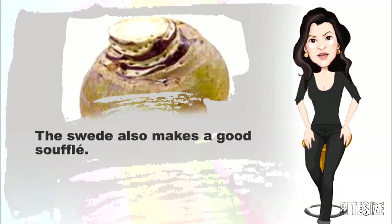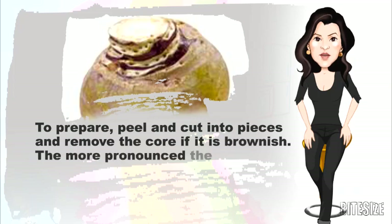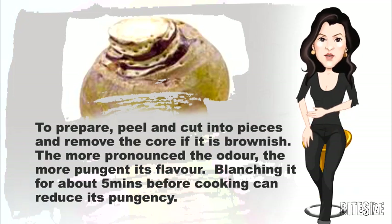The swede also makes a good soufflé. To prepare, peel and cut into pieces and remove the core if it's brownish. The more pronounced the odour, the more pungent its flavour. Blanching it for about 5 minutes before cooking can reduce its pungency.